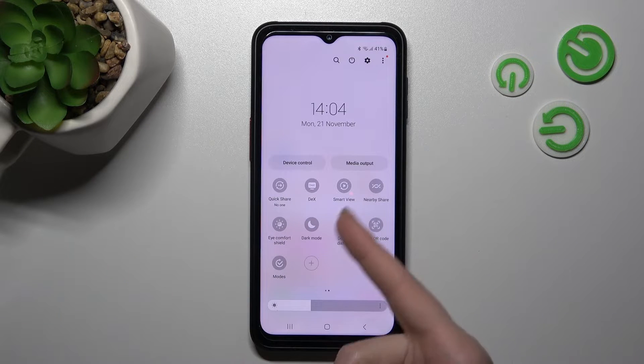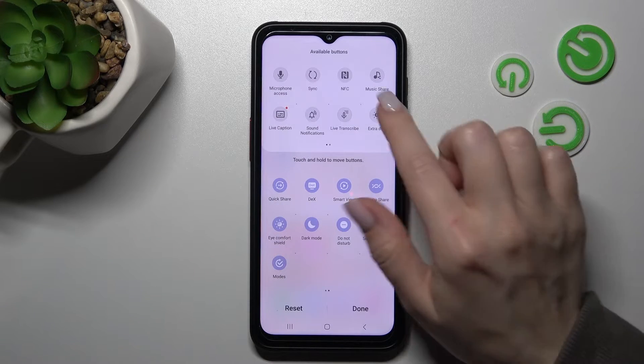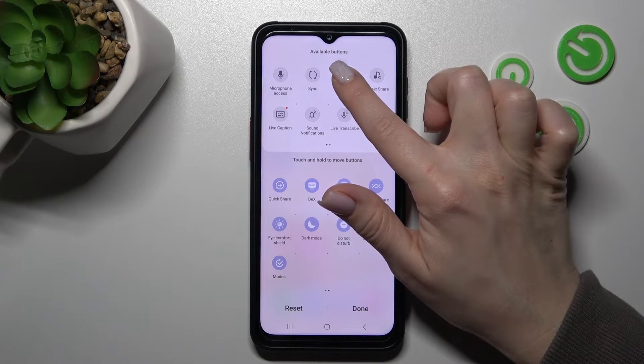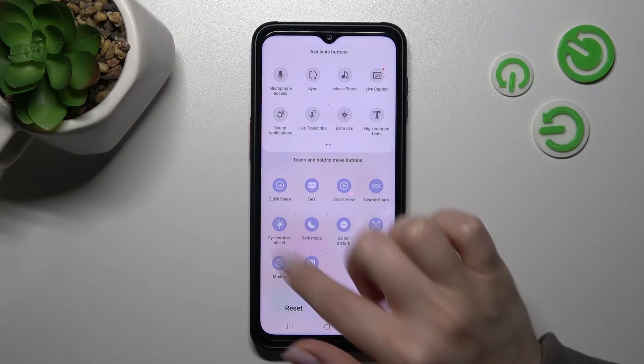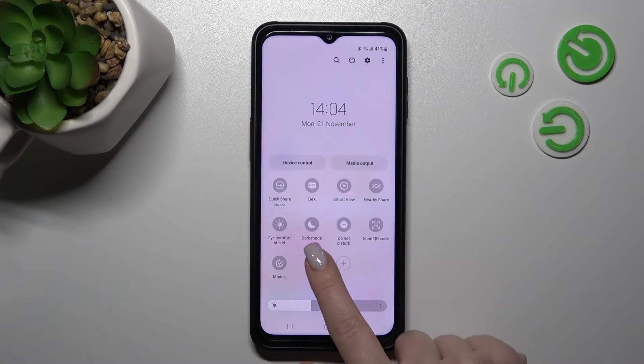If you don't see this icon, like in my case here, you should click on the three dots and tap to edit buttons. In the upper section you should find the NFC icon — hold it and drag it to your panel. Then click Done to save the changes. And now we can see the NFC icon here.